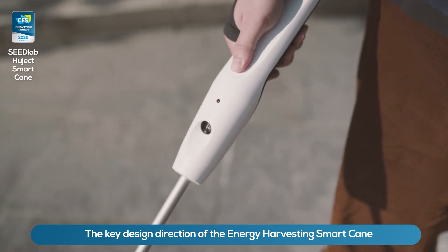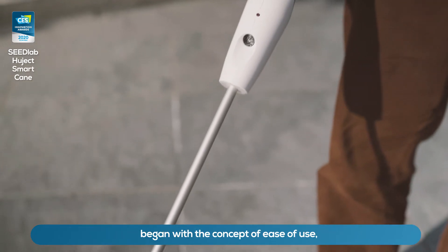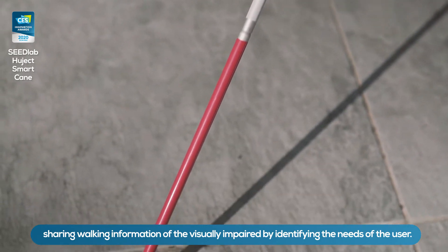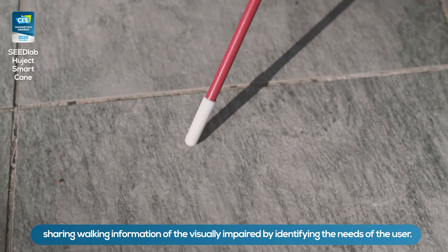The key design direction of the energy harvesting smart cane began with the concept of ease of use, sharing walking information of the visually impaired by identifying the needs of the user.